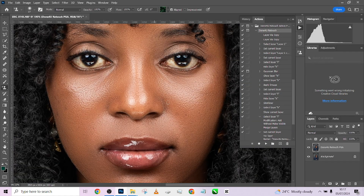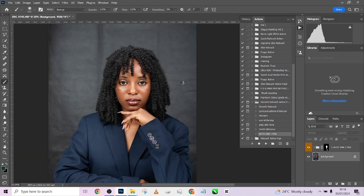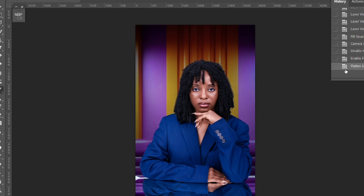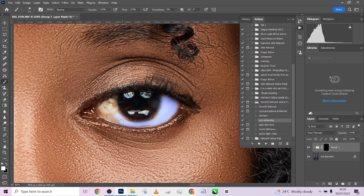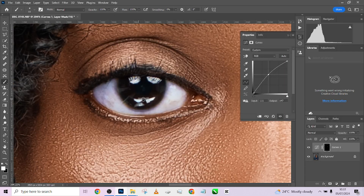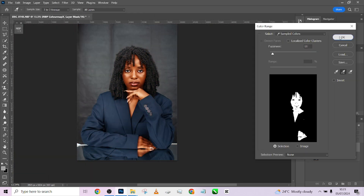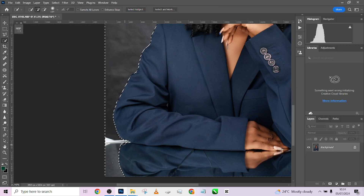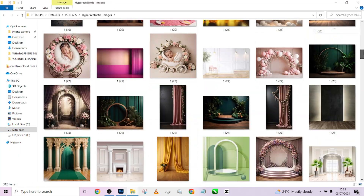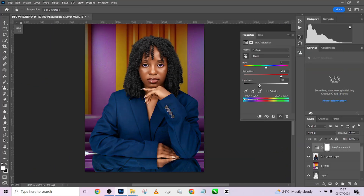Hello guys, welcome to Photographics Academy. Today I'll be giving you a walkthrough on how I was able to retouch this image using one of our retouching actions in the Done For You retouch action pack. We have three action packs: Retouch For Me, Done For You, and the Retouch Action Pack. Today we are looking at the Done For You retouch action pack — an amazing retouching action.